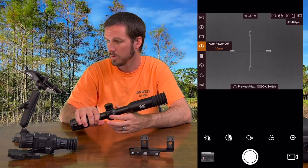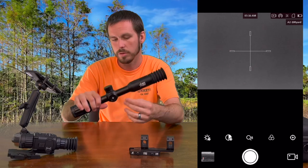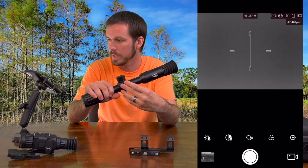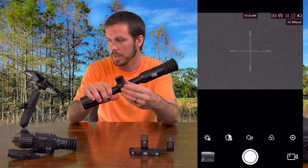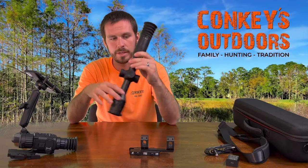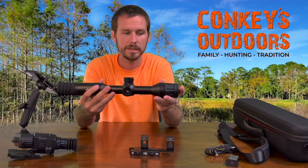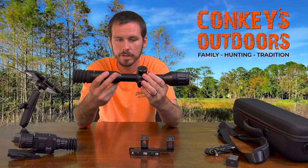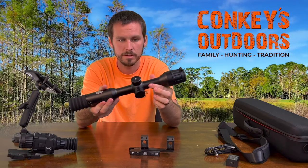It also has zoom control. To zoom in, you click the knob forward when you're not in menu mode — you go from 3X to 6X to 12X, and you can back it up as well. Super simple. They really made this thing easy to use. I think people are really going to like it. The pricing being the same as the Rattler is awesome, and it's a very heavy-duty scope — I don't think you're going to hurt this thing.